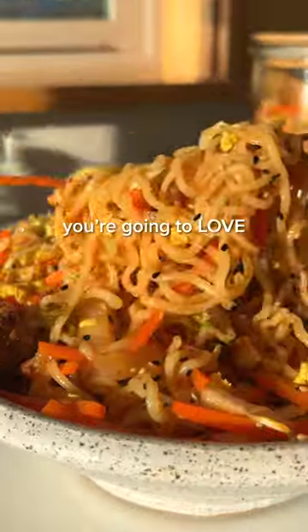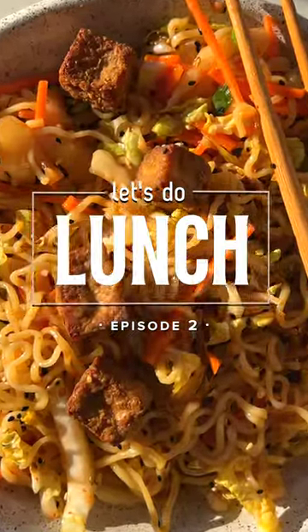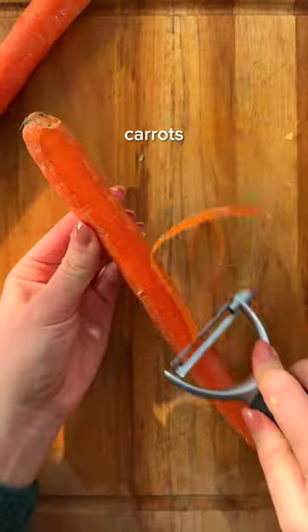If you love kimchi, you're going to love this easy ramen salad. Welcome to episode two of Let's Do Lunch, where I share easy and meal prep friendly lunches so you don't skip your midday meal.